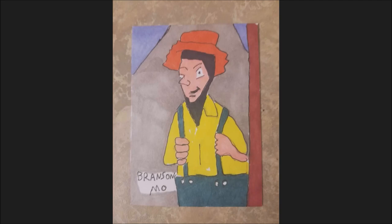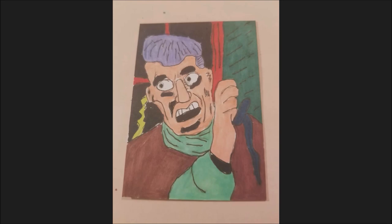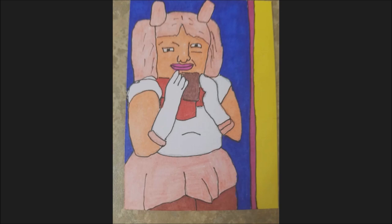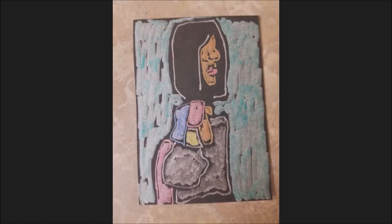You can find art at auctions, galleries, online platforms, or estate sales. You can even find art at flea markets, and you can go to goodwill.com and bid on art there — I've seen some awesome art for sale on goodwill.com. You can also buy art on eBay or Etsy. There are plenty of places to buy art online.